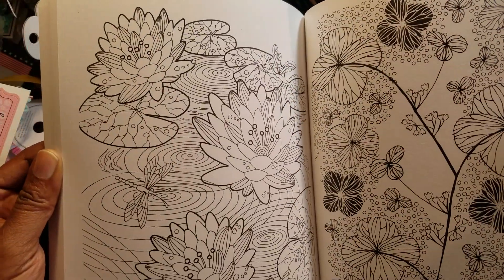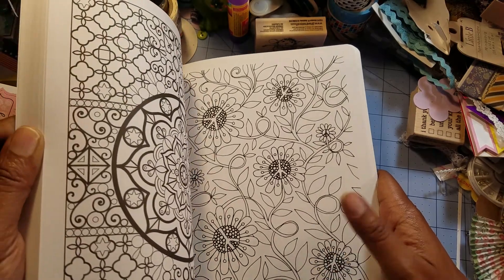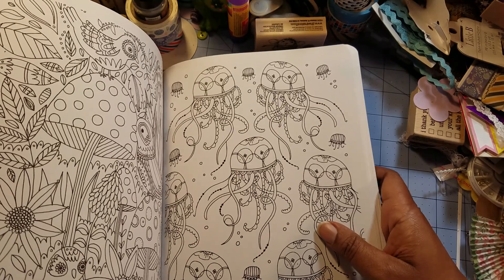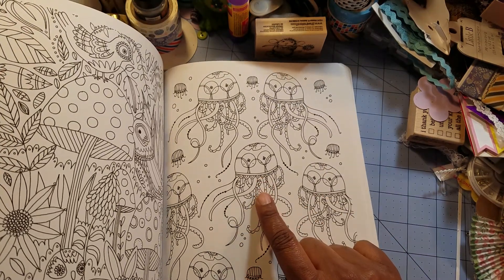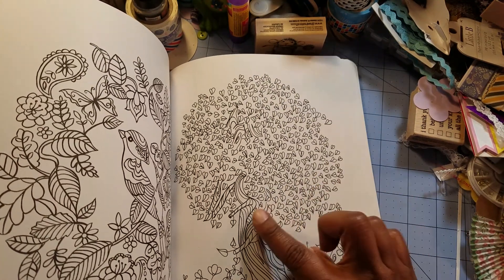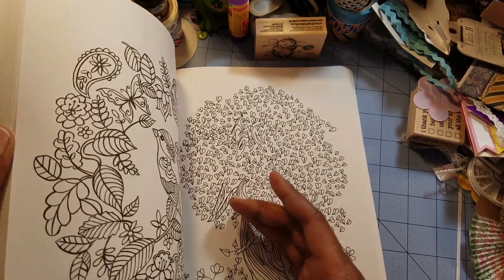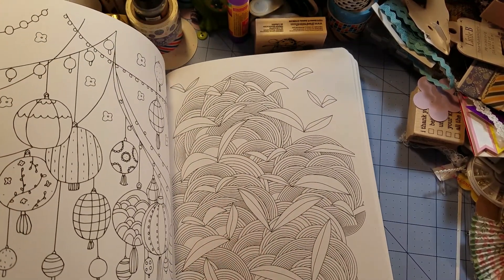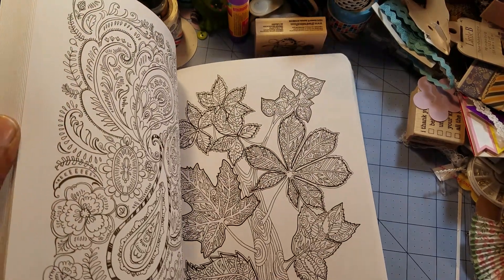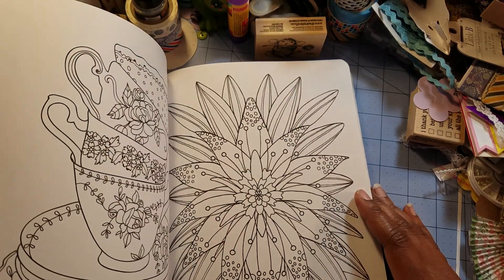I had told you before that I was not going to be buying a lot of coloring books, and here I've bought about ten in the last couple of days. These are very cute jellyfish. I think this one is pretty too. You can try watercolor on these — I'm going to get some watercolor paper, make copies, and color on them that way.